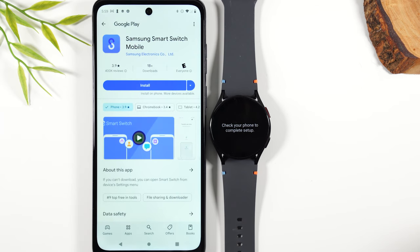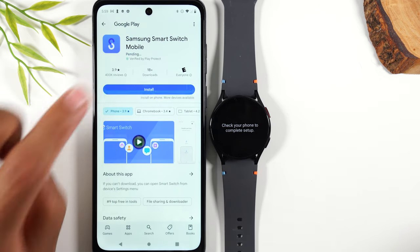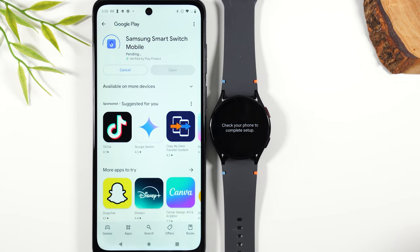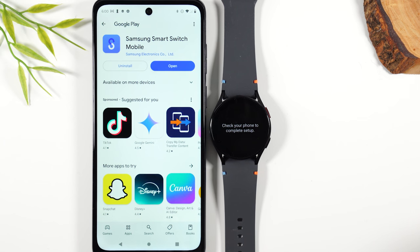Next, for auto backup, we are going to download the Samsung Smart Switch mobile app, which is a free app. What's great about this is it will save all your settings and all the different watch faces that you download, so it's all backed up in case you ever lose your watch. All your settings will be saved and it'll be easy to switch to a new watch.